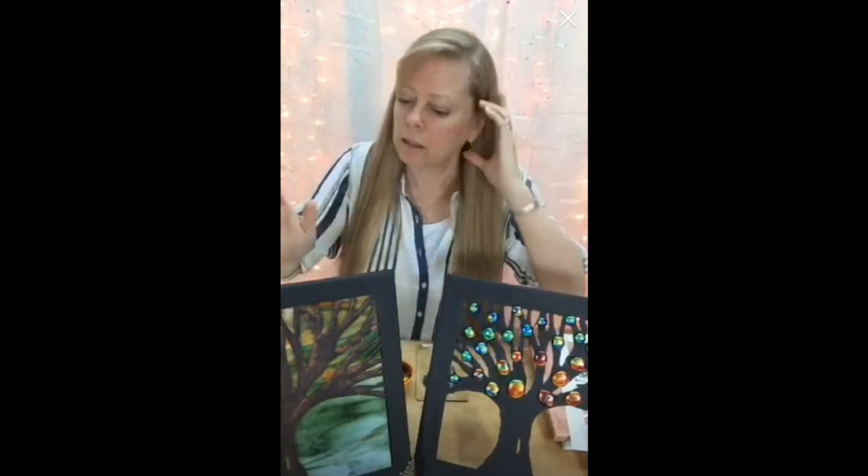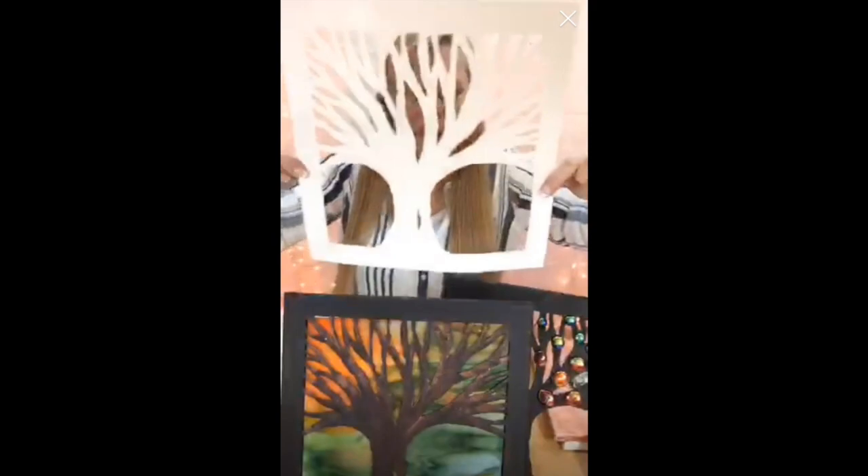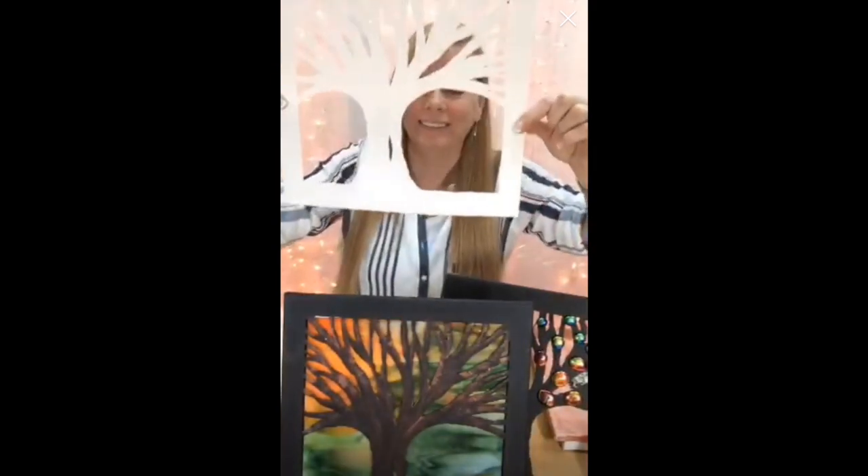The idea is you can cut it out. You can see this one — the black tree is the canvas that's left on here. Where you see the glass, all this green and orange was cut out and thrown away from this canvas. So this was my tree — that's where the canvas is left, and all of this space has been cut out and thrown away.